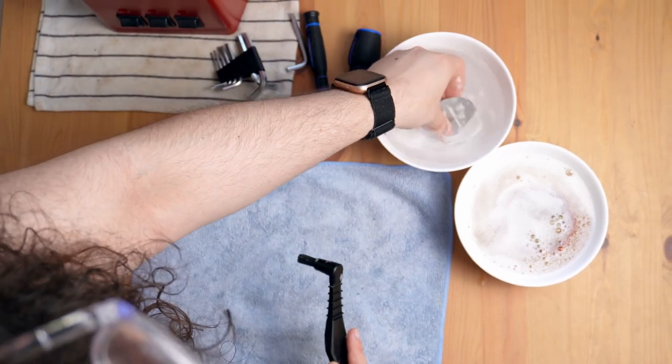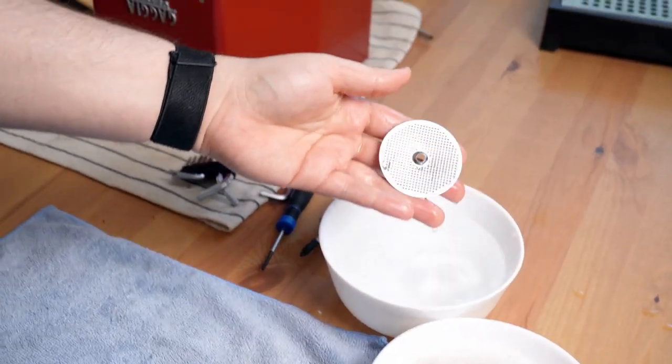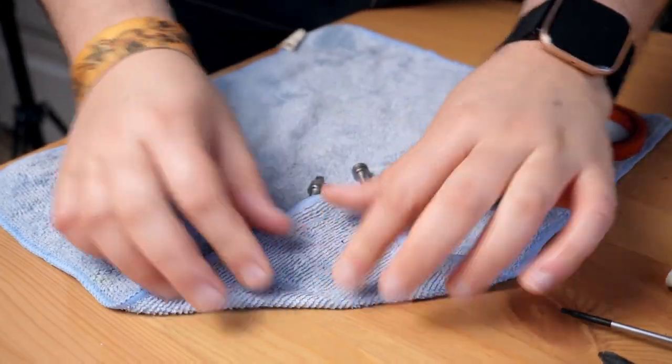This is much easier in the sink with running water, so feel free to do that. Then take a moment to carefully dry the parts.